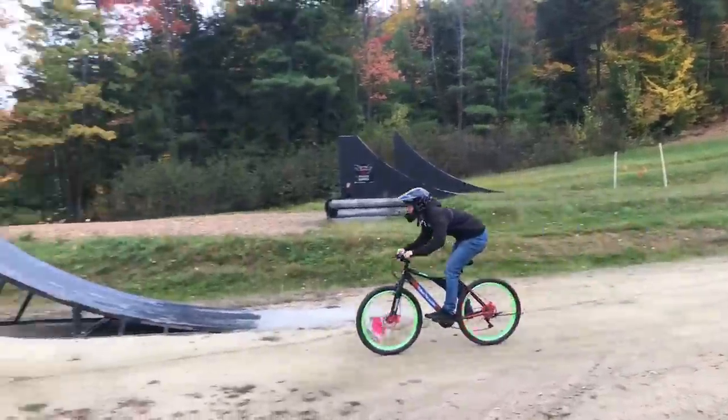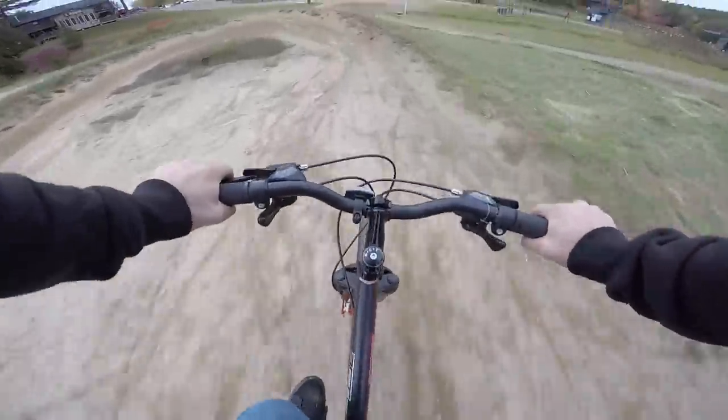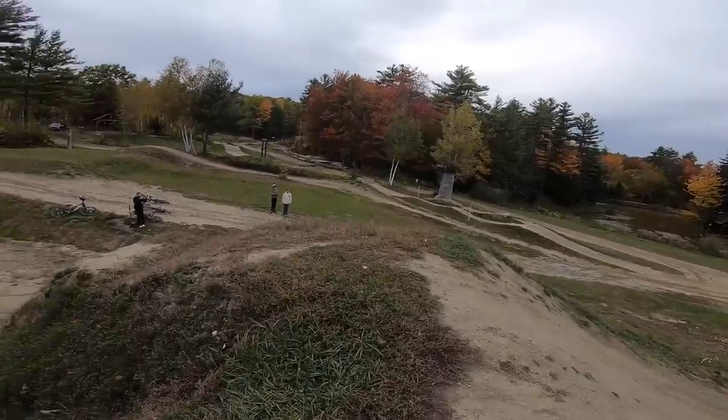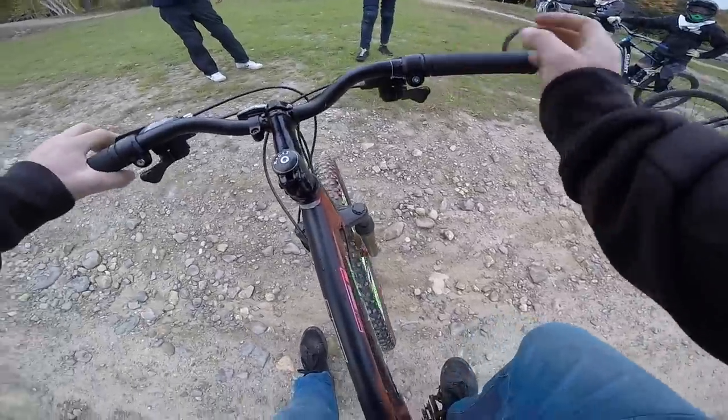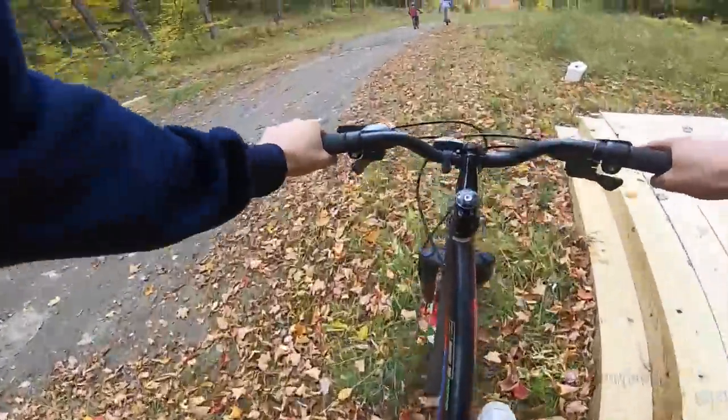He's sending it — absolute mad man. It was so sketchy. What's really cool about this is there's this giant tent behind me which is an indoor skate park selling pits and stuff like that.